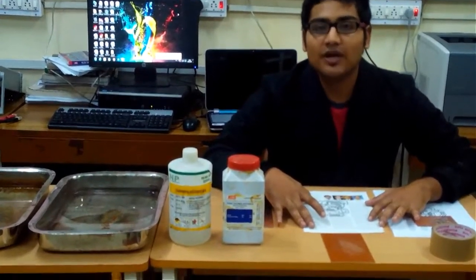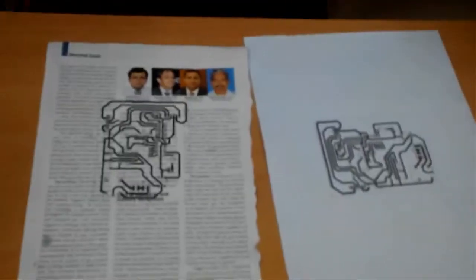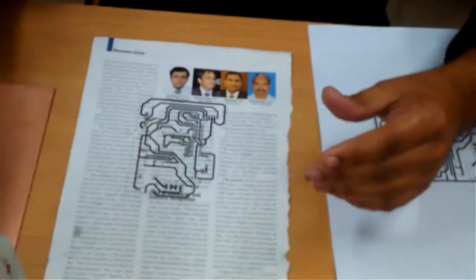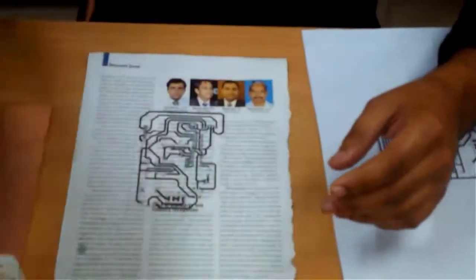So here I am going to tell you a way with which you can make your PCB at your place. What you need is this ferric chloride anhydrous. You also need isopropyl alcohol for the cleaning purpose.